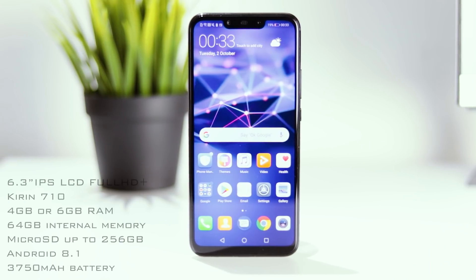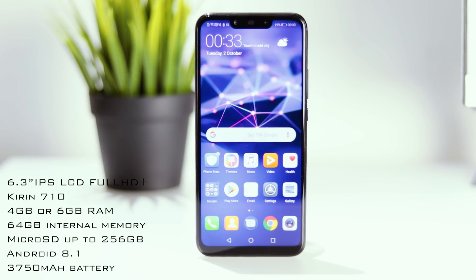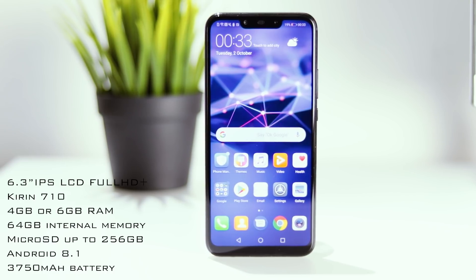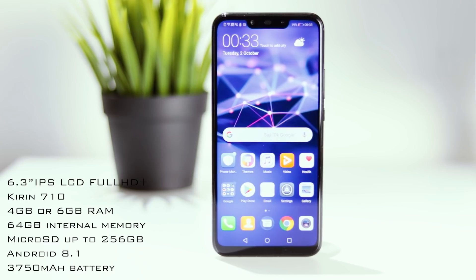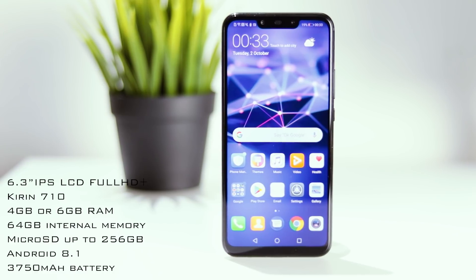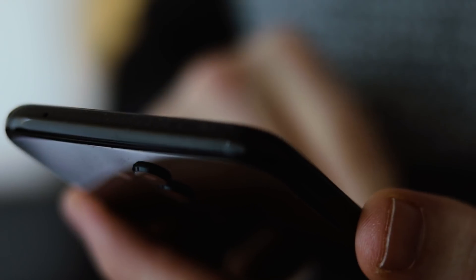The Huawei Mate 20 Lite features a 6.3 inch IPS LCD display with a Full HD+ resolution. Its CPU is a Kirin 710 and you can get it in either 4 or 6 gigabytes of RAM. Internal memory is 64 gigabytes but you can expand that via the microSD slot, which is supported up to 256 gigabytes. And then of course we have their own skin on top of Android 8.1.